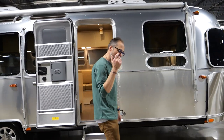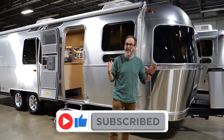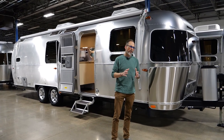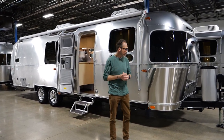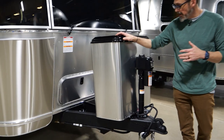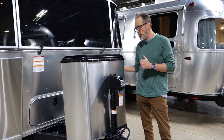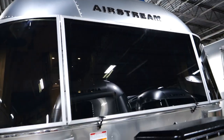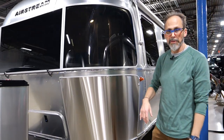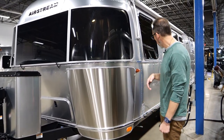This is a 30FV Flying Cloud bunk model. It's 31 feet front to back. Gross weight is about 8,800 pounds and dry weight is about 6,800 pounds — maybe a little heavy for some half tons, but most half tons could tow it. At the front we've got two 30-pound propane tanks and a power tongue jack, standard on everything Airstream builds. Two batteries. Along this side, rock guards up front keep the front of the trailer from getting dinged up — they're stainless steel, a little more resilient than aluminum.